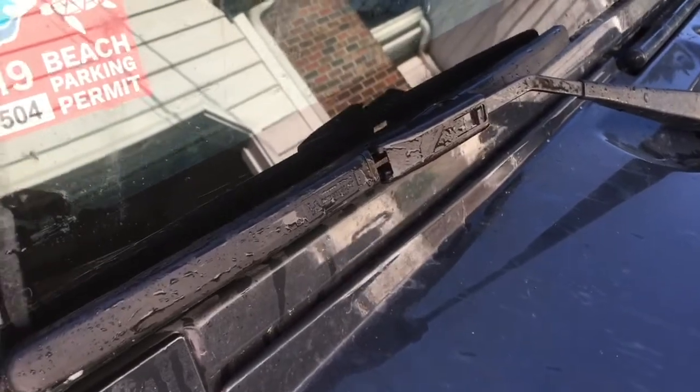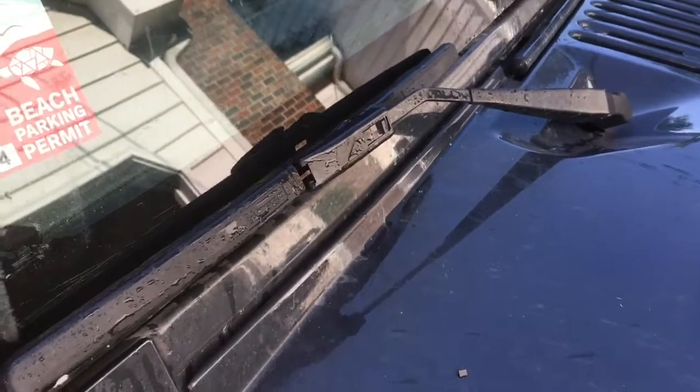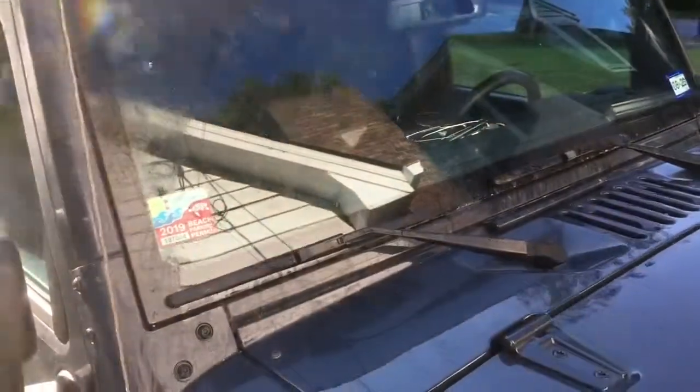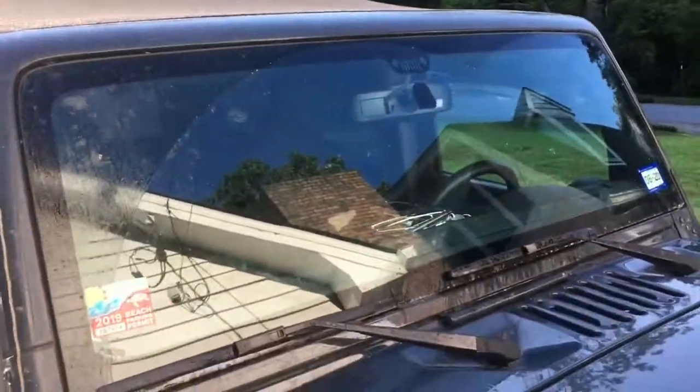I would say all those people on the Jeep forums saying that 16-inch blades don't work should be banned because they're just spreading false information — or you should tear a corner off their Jeep card. These Michelin Guardian 16-inch blades from Costco work perfectly on the 2016 JKU.